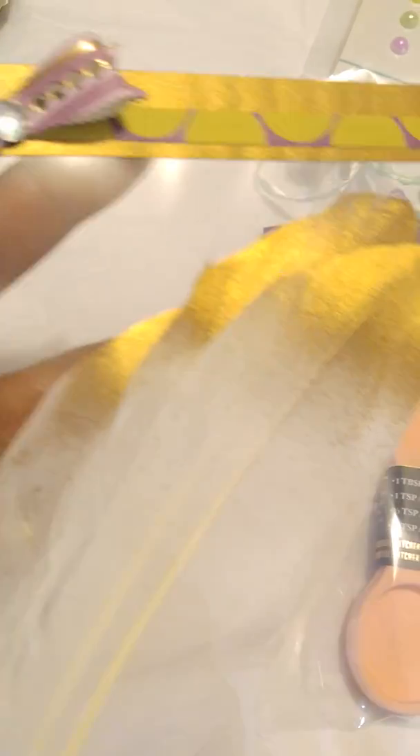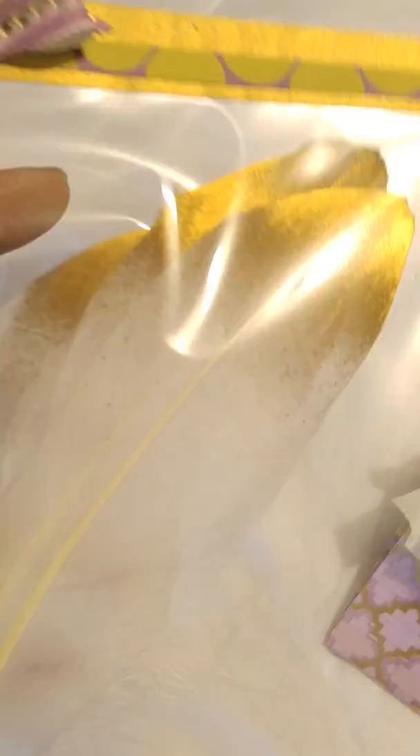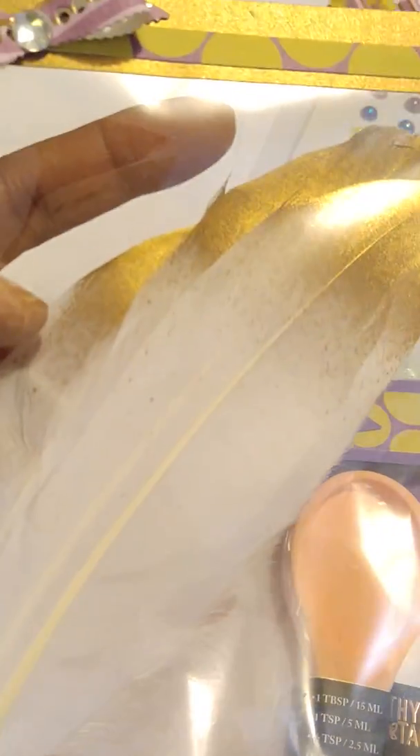And then here are some feathers that I gifted her. I actually got these from Natasha's Scrapbook Corner — she's on Facebook and YouTube as well. She has an online store and she sells the most beautiful embellishments, lace, pearls, and all kinds of stuff. But anyway, that's where I got these feathers from.